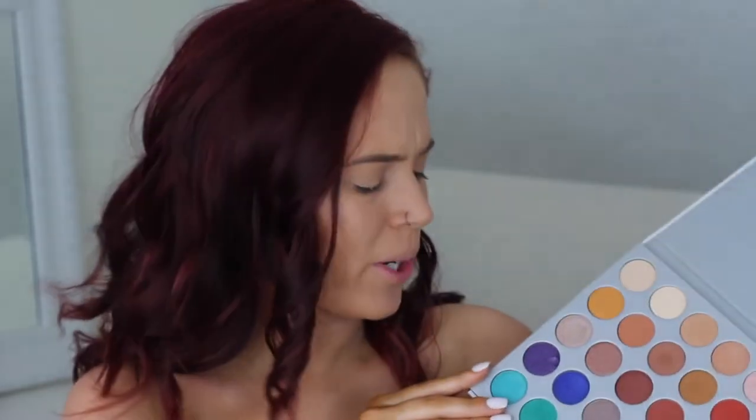I already have my face on, my brows on. This is going to be like a pretty big repeat — I'm just trying to get as many looks out of this palette as possible, just to show you guys what this palette has to offer.